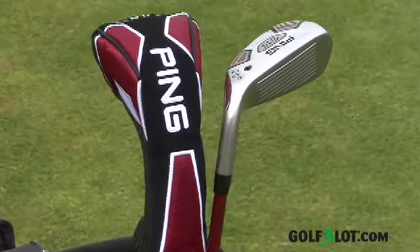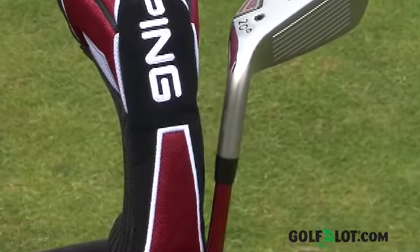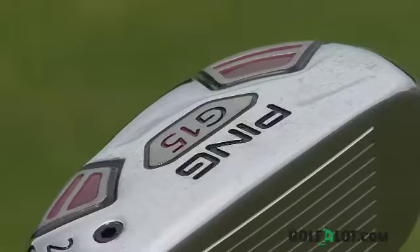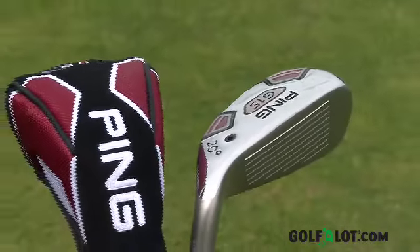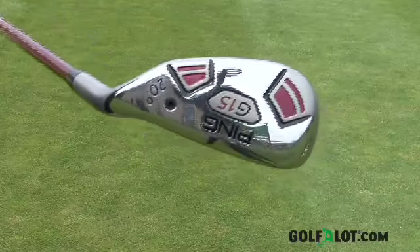The longer hosel on the G15 increases the distance to the club head's centre of gravity to launch the ball high but with low spin. The low spin is created by moving the centre of gravity much closer to the club face than traditional hybrids. Stability and forgiveness are increased by using a large toe pad to provide a much more iron-like weight distribution that helps to significantly increase the MOI of the G15 compared to the G10. PING have also removed almost all the bulge and roll from the club head to give that iron-like feel and look at address. The design also helps to increase accuracy and reduces dispersion on hits across the entire club face.